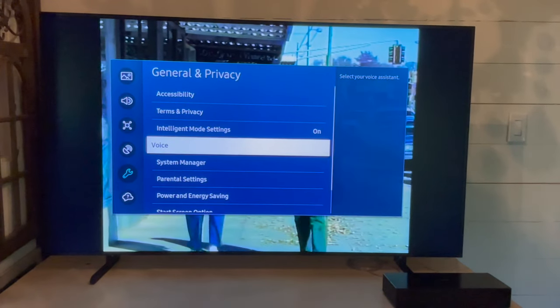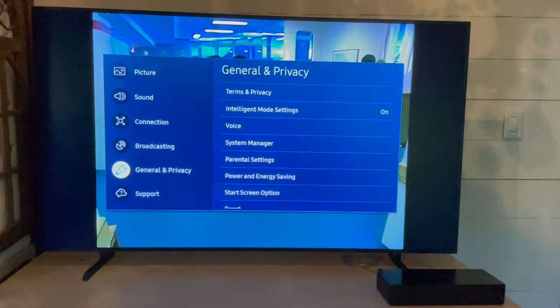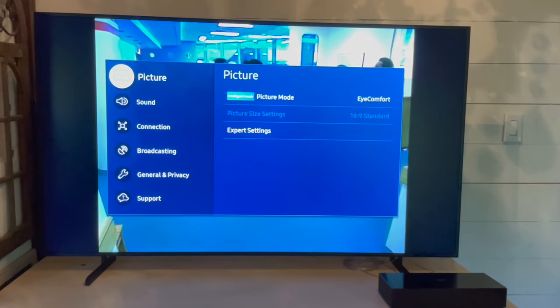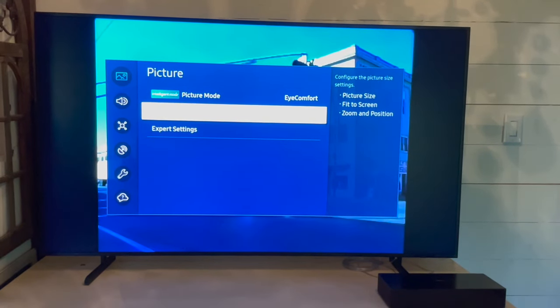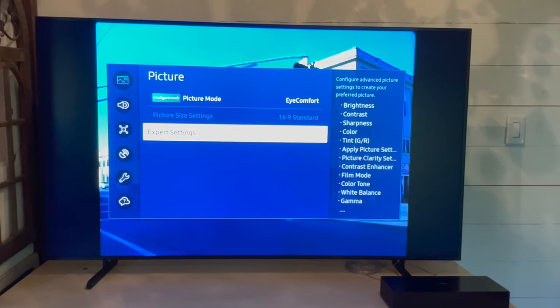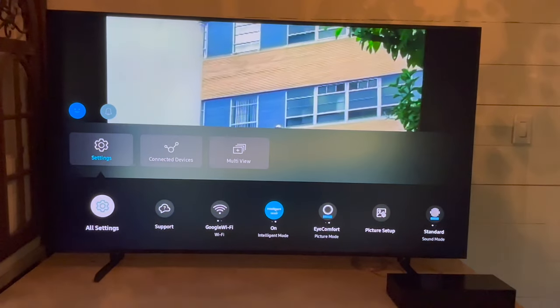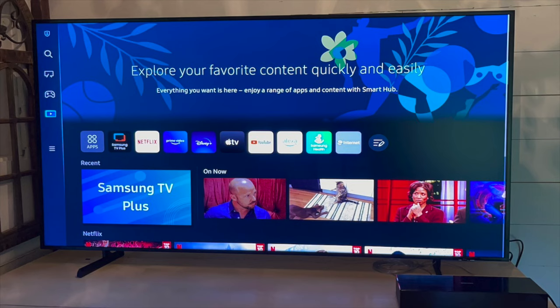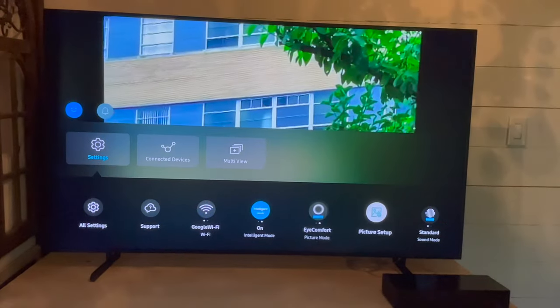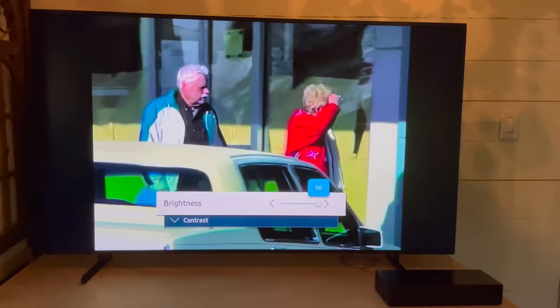This TV runs the Samsung Smart Hub as its main operating screen, so you get access to all sorts of different features, including using this as a computer display. You can plug in and use it as a display or dual display, and access your Microsoft Office apps just by logging in. This TV also has AirPlay 2 so you can stream from your Apple devices, and you can connect to Google Assistant, Alexa, or Bixby for voice control.